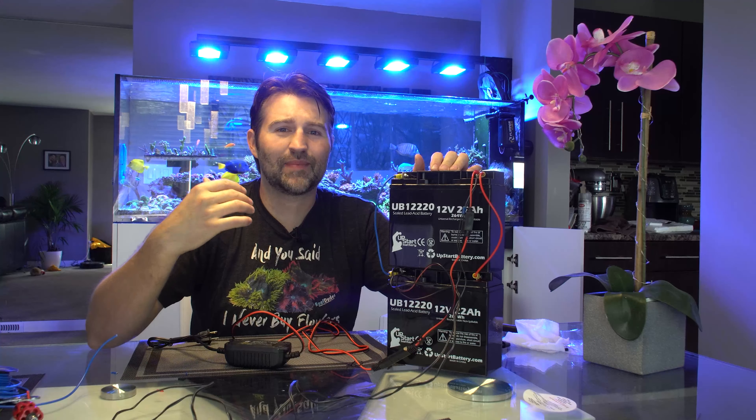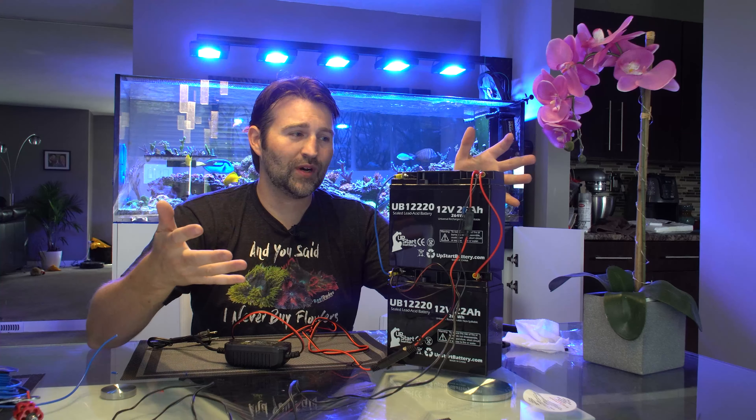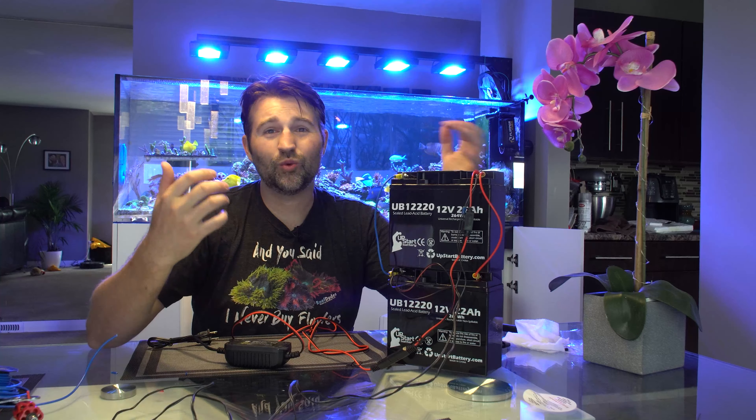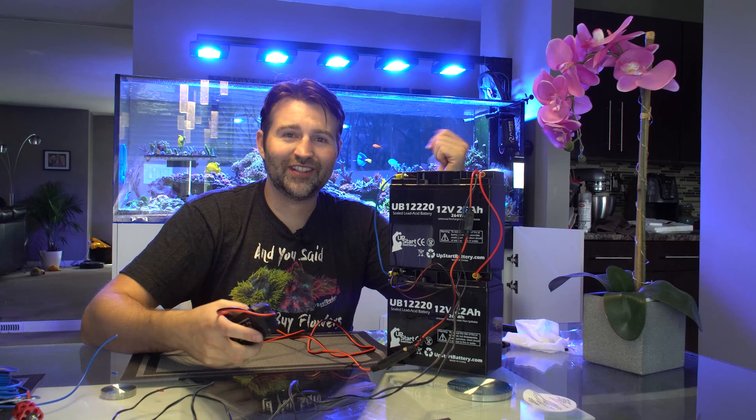It's really easy to build and could save your tank during extended power outages. If you want a simple solution you could just buy a pre-made one — Ecotech, IceCap, and a few different companies make them — but it really is easy with very few parts to just DIY one.